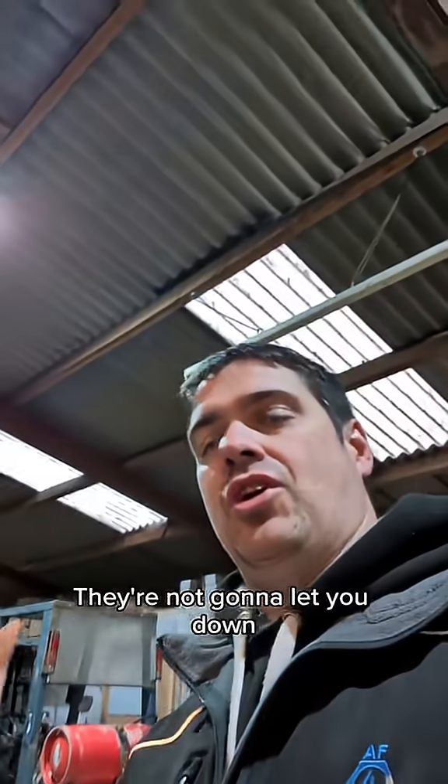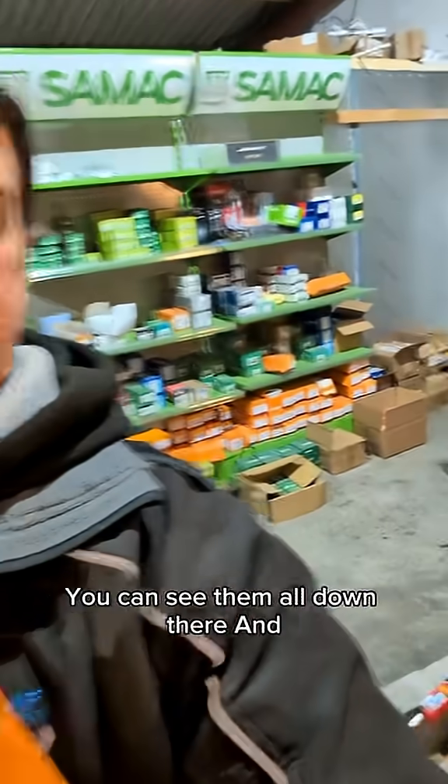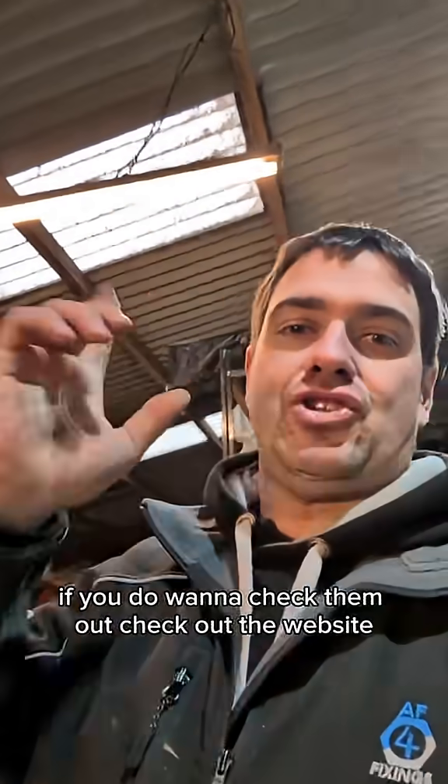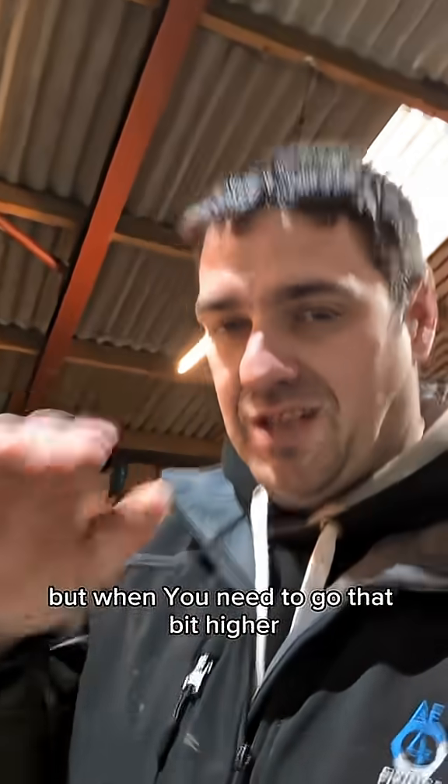They're not like a standard screw — they're not going to let you down. They come in boxes of 15 in various sizes, as you can see. There's nothing wrong with a standard multi-purpose for standard jobs, but when you need to go that bit higher, that bit better, this is where you need to go.